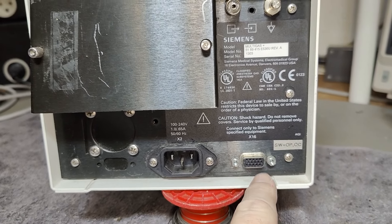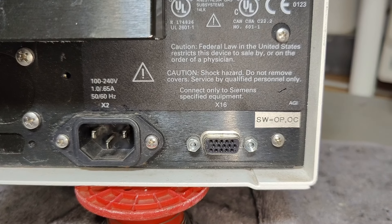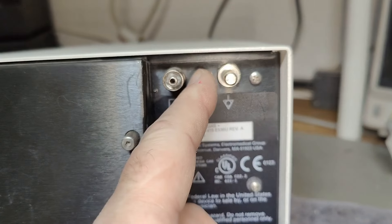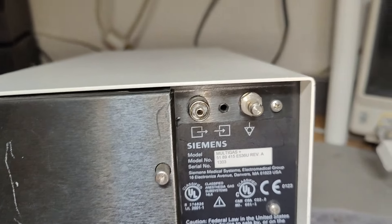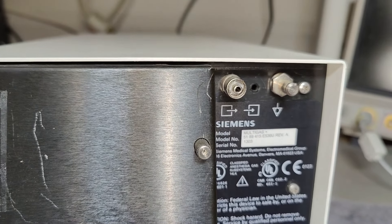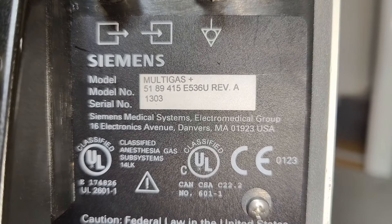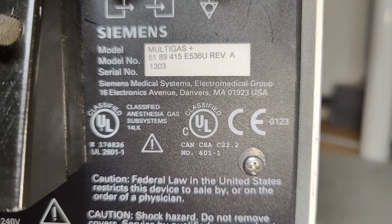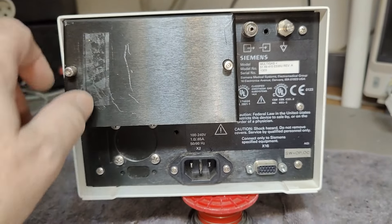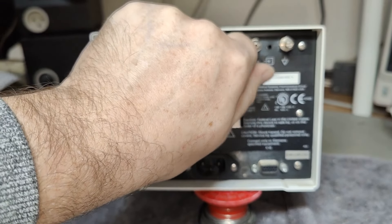Main supply, there's a connector. This is a Siemens-specific instrument and there's a software upgrade of some sort. Earth connection, the classic. There's a vacuum hose connection, and some information about the model number — Siemens Medical Systems and all that. In here we have a filter.